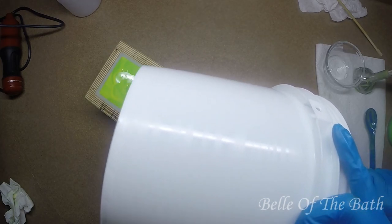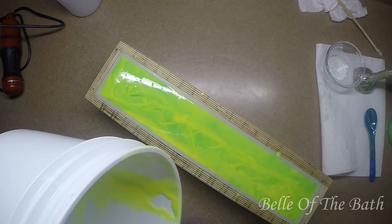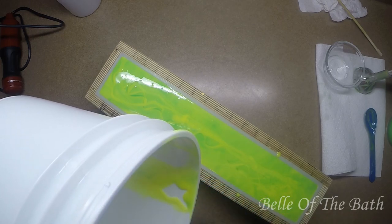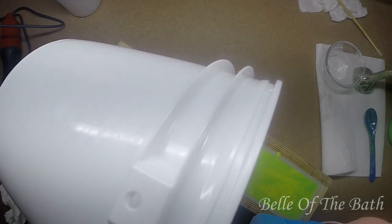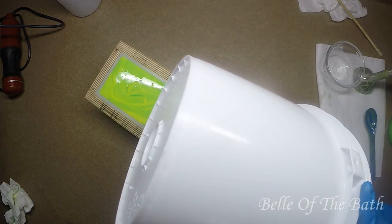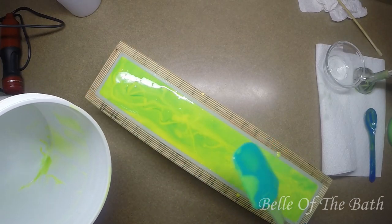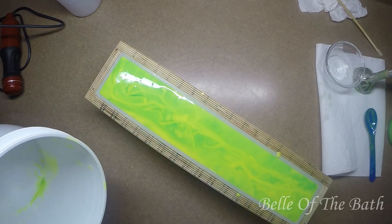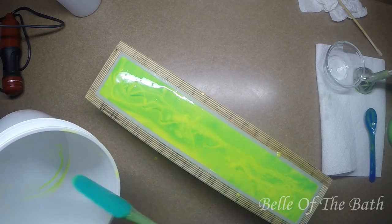This may actually be too runny - may have to let this one sit for a minute or two before I do the top. Oh, that's so pretty! I'm already ecstatic about this one, just seeing how it looks in the mold right now. I think I got these colors pretty spot on.